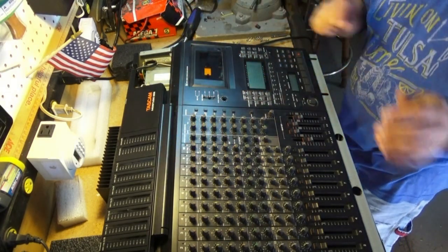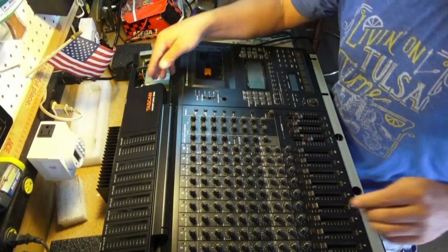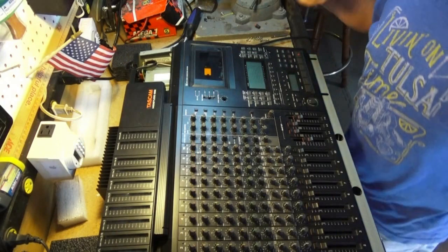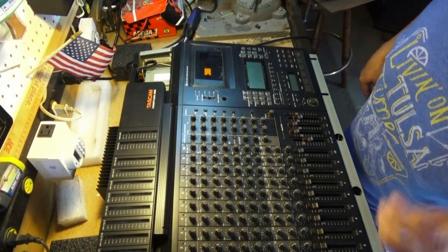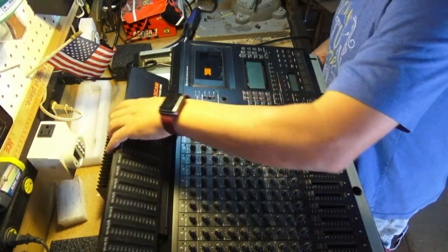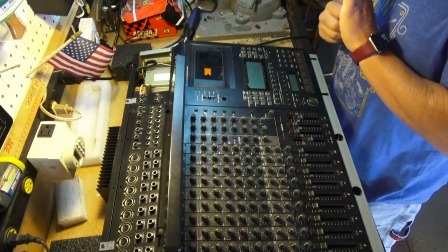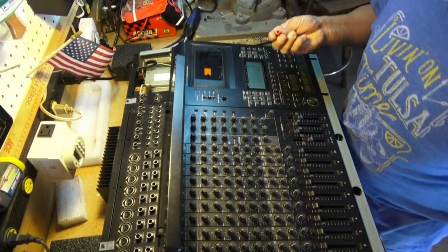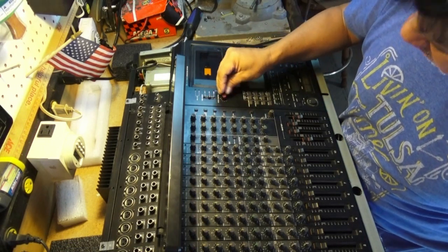I figured I wasn't gonna get that back together. That's why I recorded myself — in case I mess up, I can go back and see where I messed up. Alright, so let's get this all put back together and then we'll be able to test it out. See if that new belt's gonna work. I hope so because it sure was a fun machine.